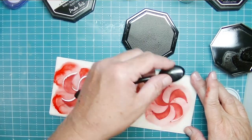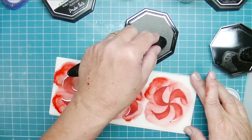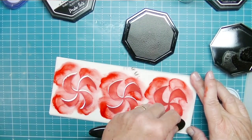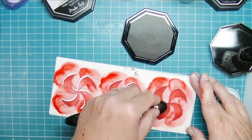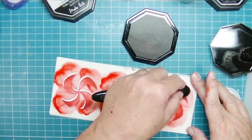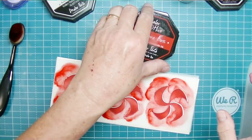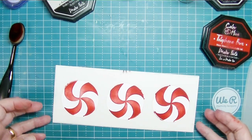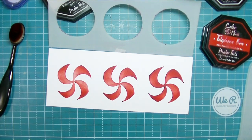Notice that when I use my washi tape, I put it just at the top of the stencil so it behaves like a hinge — if I want to peek at it I can just lift it up. I got in that habit when I started using more mixed media like paste, because it helps me keep from making a mess. So I'm just lifting this up because I'm going to put it back down.